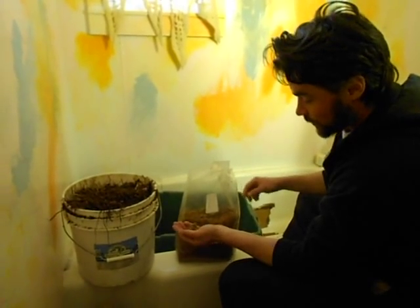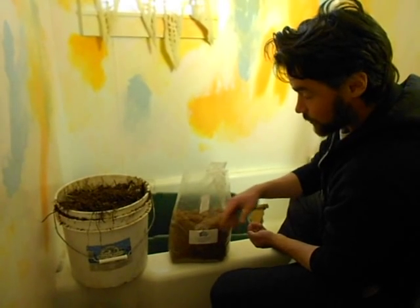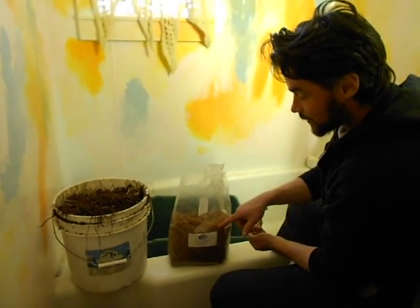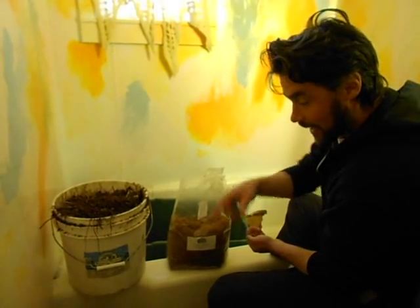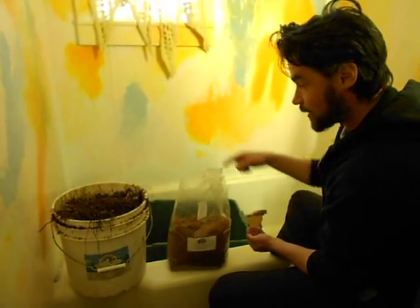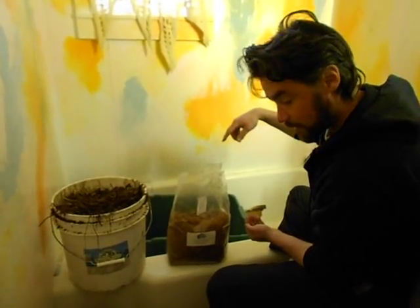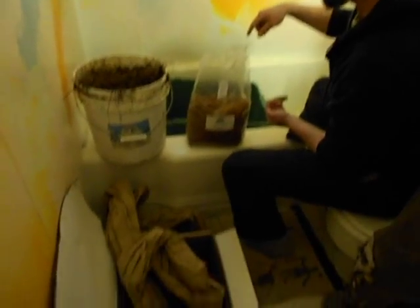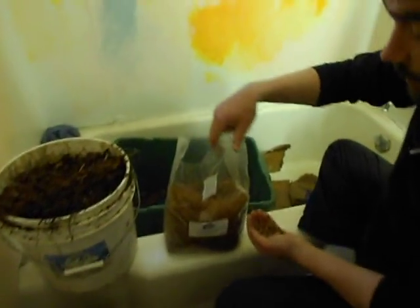Late winter, early spring — getting ready to propagate King Stropharia mushroom. You can put this straight out in the garden, or you can give it a huge advantage by having it hop onto cardboard and other substrates. We've got some half-finished compost, cardboard, and junky corn-based packing peanuts — all stuff this Stropharia will eat like crazy.